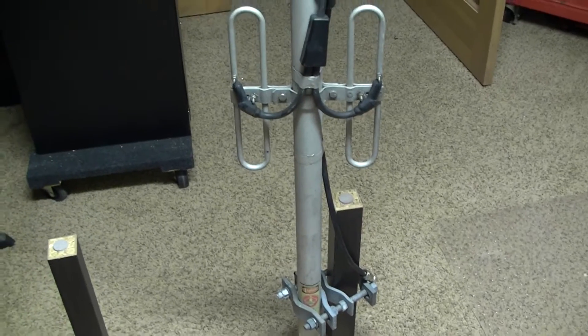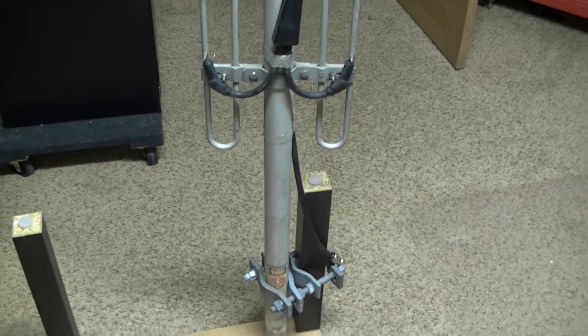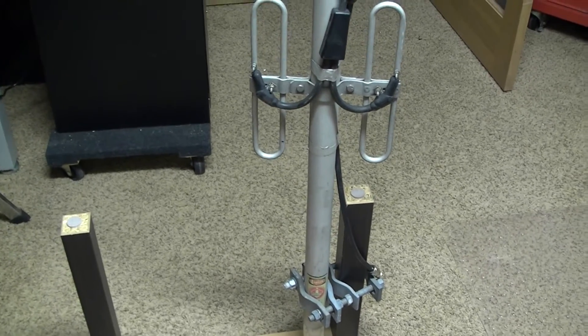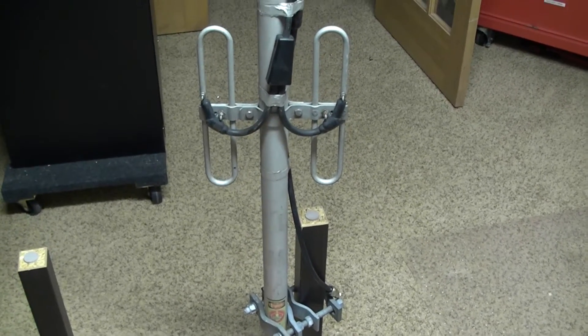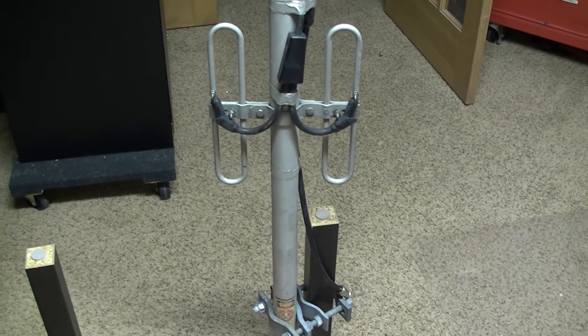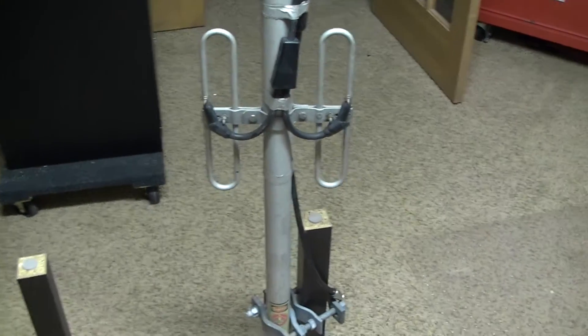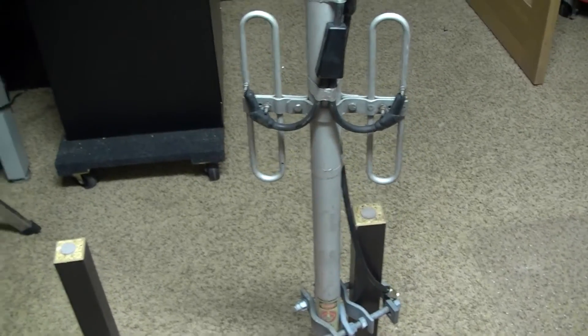Hello fellow YouTubers, this is N0AGI. Just a quick short video about this antenna I had acquired from a fellow ham radio operator and good friend N0BBE, and we're looking at using this antenna at my new repeater site.